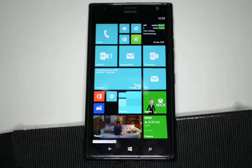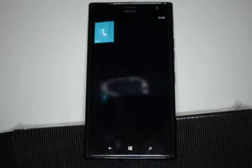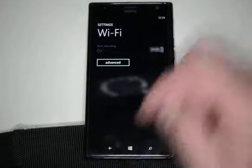We're in the Nokia Lumia 1520 and I'm going to show you how to connect to a Wi-Fi device. Go ahead and click on the settings button, and from here we'll click on Wi-Fi. We can see that it's turned off, so we'll go ahead and turn it on.